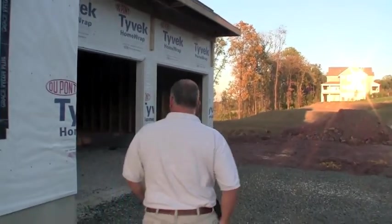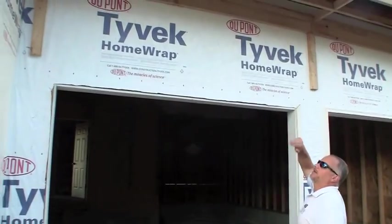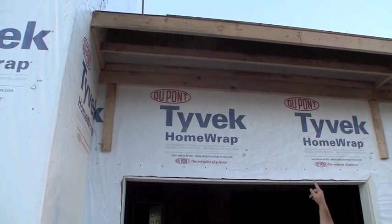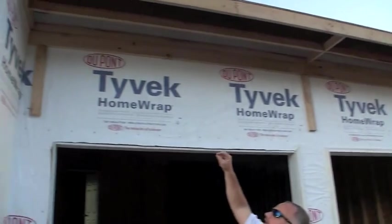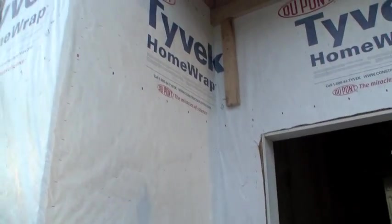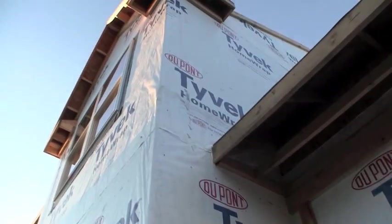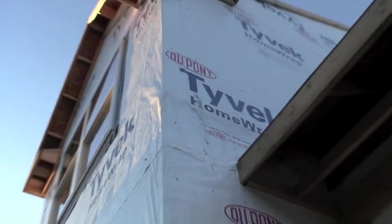So we're going to go inside — I just want to show you what the inside looks like, the flashing. You can see they do a really great job of keeping everything smooth. The Tyvek is lapped properly everywhere. Anywhere there'd be a cut or a little tear in, they use Tyvek tape, which is made to specially seal the Tyvek itself. You can see a little piece up there. Sometimes they have to cut the Tyvek at certain spots just to get it to fit nice and smooth.